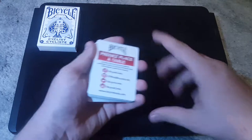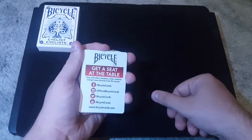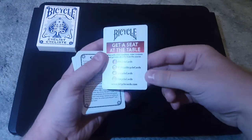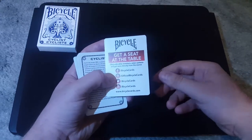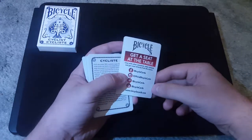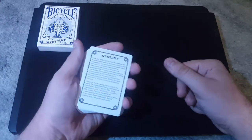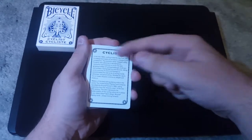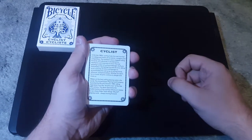Now we first take a look at the cards, and we have an ad card. One side is in a different language, but this side is in English. 'Get a seat at the card table.' It's kind of like that bicycle app thing — follow them on Facebook, you know, all this stuff. Rest in peace, USPCC. But yeah, that's an ad card, we don't worry about those. Cyclist. Now, I'm going to be reading this. If you guys want the full text, it'll be in the description box down below.